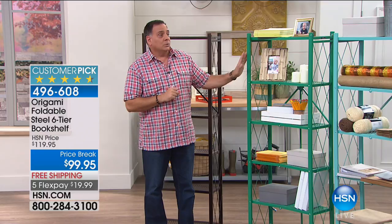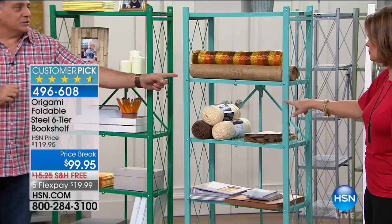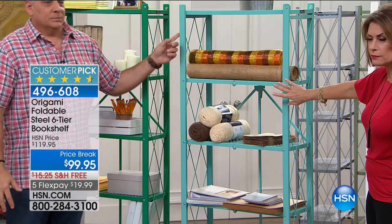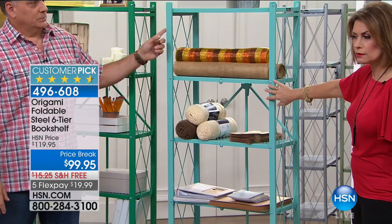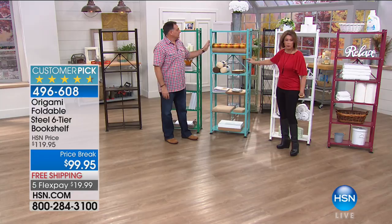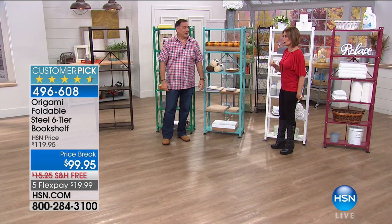We have about 500 left in the emerald. This is the turquoise — final call now on the turquoise already. The turquoise is sold out. We need to swap in the teal. We'll show you the teal — I have two dozen left in the teal.